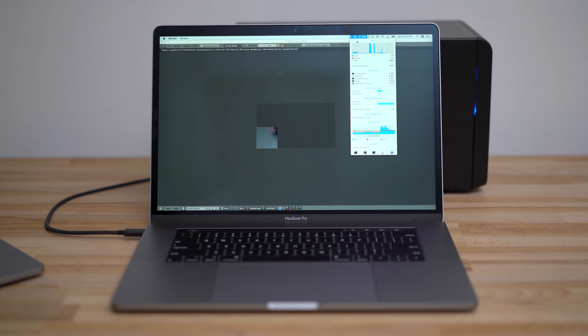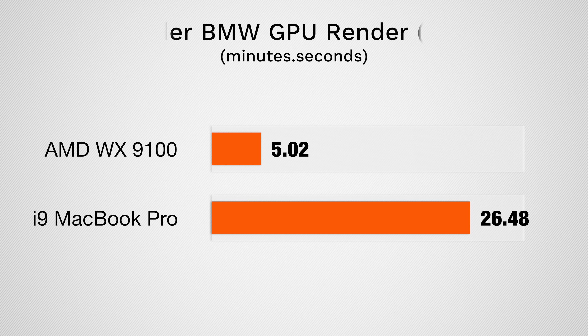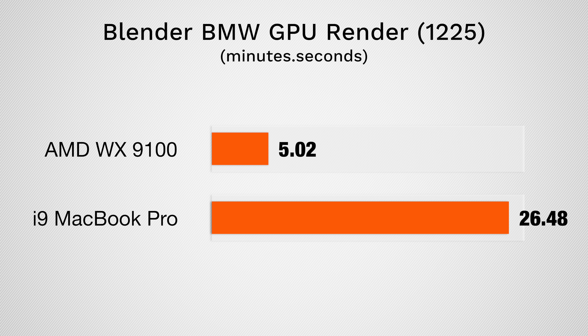To finish off our testing, we used Blender to test 3D rendering capabilities. Here, the WX9100 is more than 5 times faster than the best internal graphics available on our MacBook Pro.